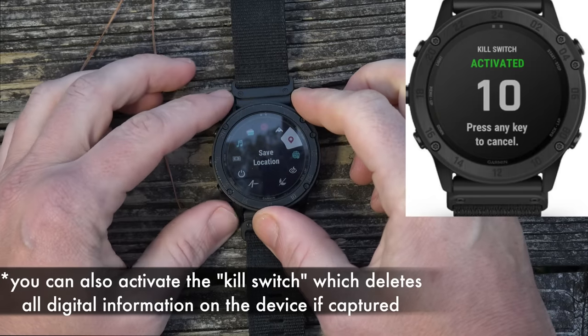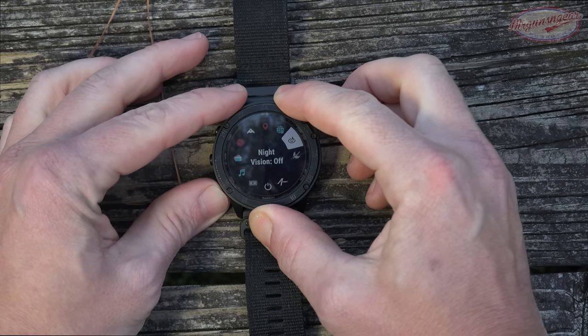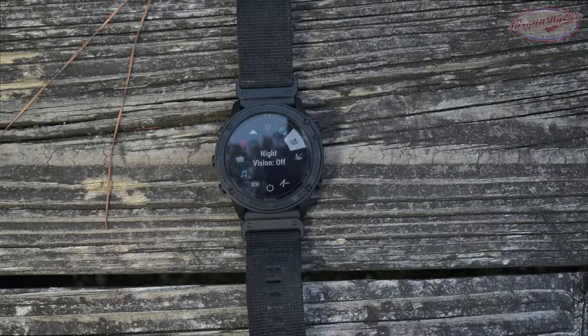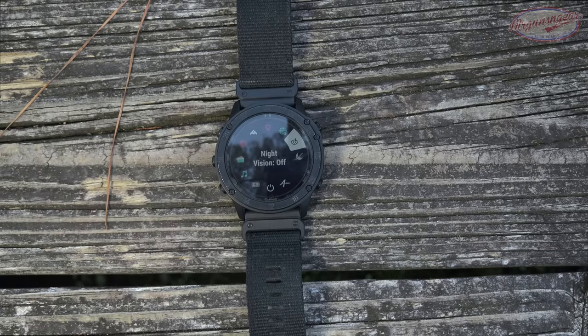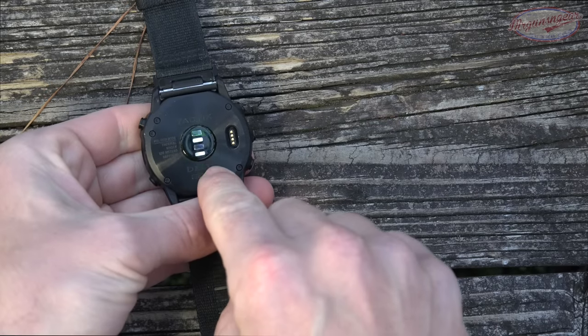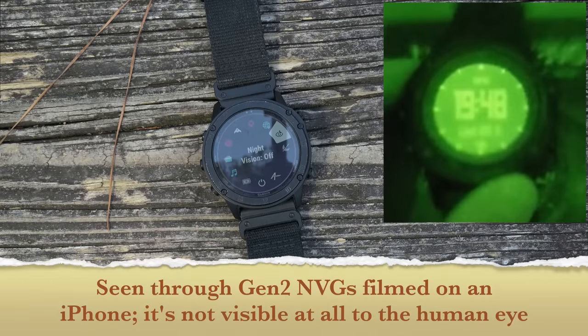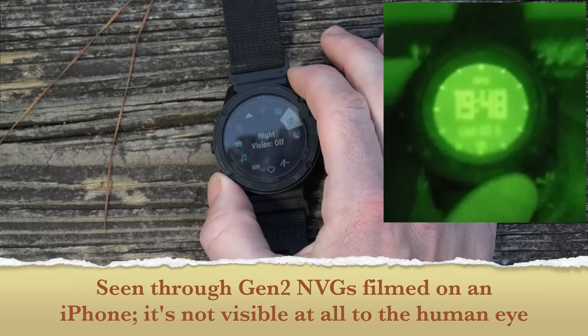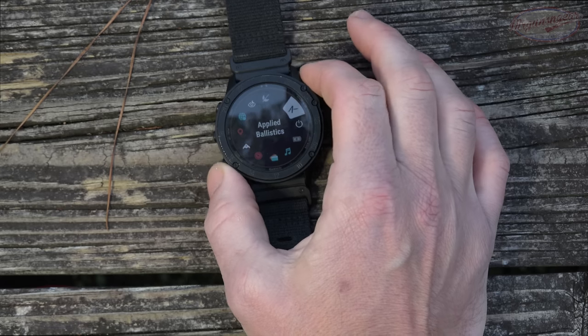Save locations is used to mark waypoints when navigating. You can set different time zones. Night vision mode is also very important — when you don't hit the light it's quite dim, but under night vision it basically glows. The pulse oximeter also glows constantly under night vision, so night vision mode turns off the heart rate monitor and pulse oximeter and dims the screen so your naked eye can't see it, but through NODs you can see it perfectly — including navigational waypoints. There's also a do not disturb mode.